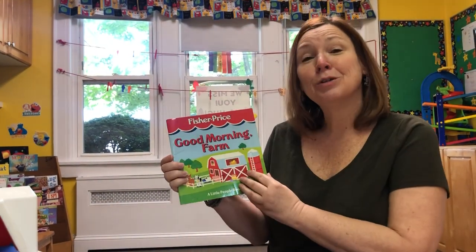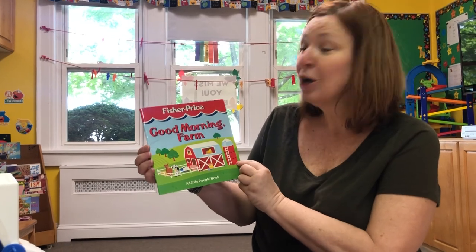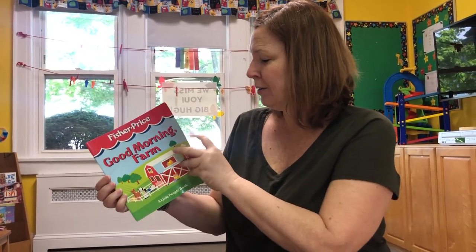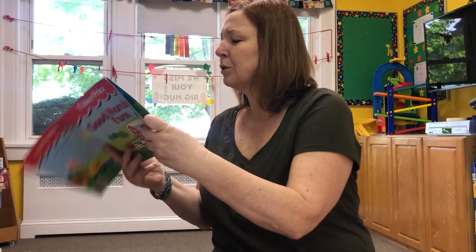Hi friends, today we're still talking about animals on a farm. This book is called Good Morning Farm. It's a little people book. We love playing with our little people.